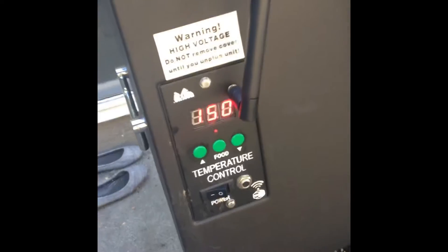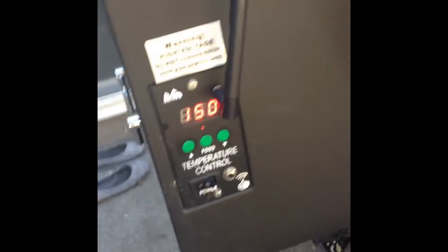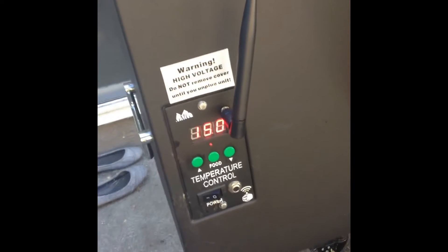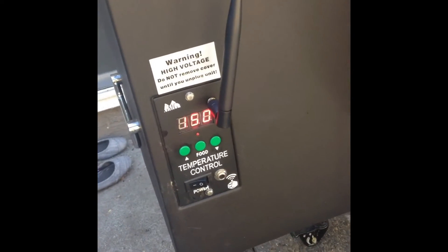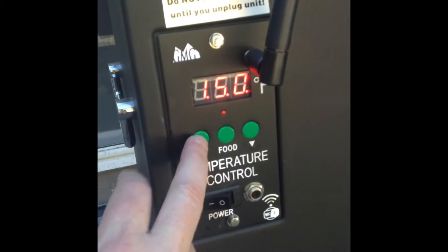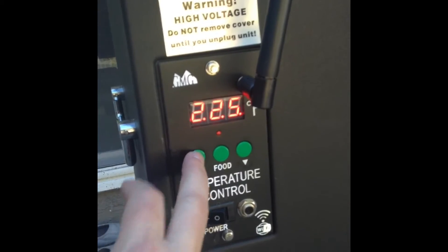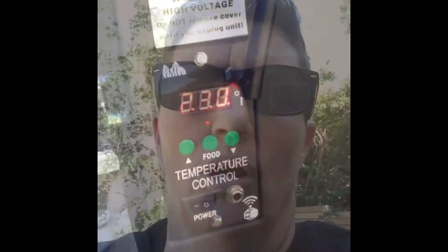Preheat temperature will hit 150 — sometimes it will overshoot to 160 or so. At this time, go ahead and hit the up button to your desired temperature. In this case, we will use 230 degrees.